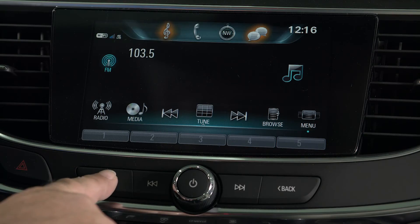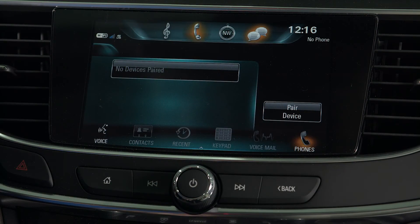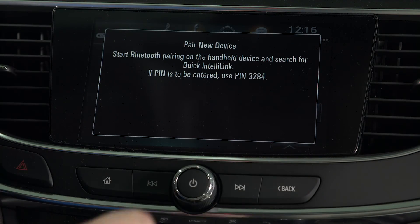At which time you'll reach up to your touchscreen. The most important button on your screen is your home button — you always want to start there. You reach up and you'll see the phone icon. You tap the phone icon, and on the display itself you will see 'pair device'.